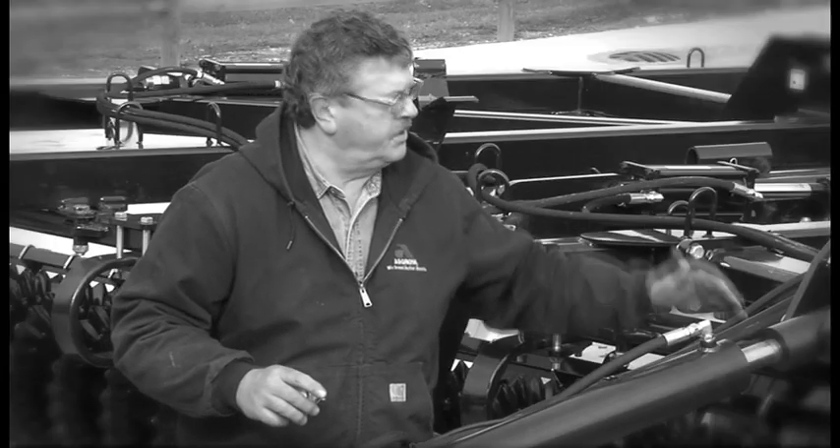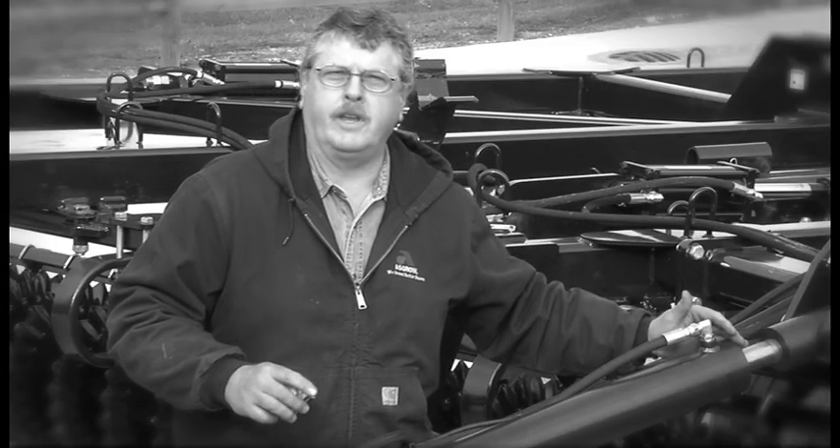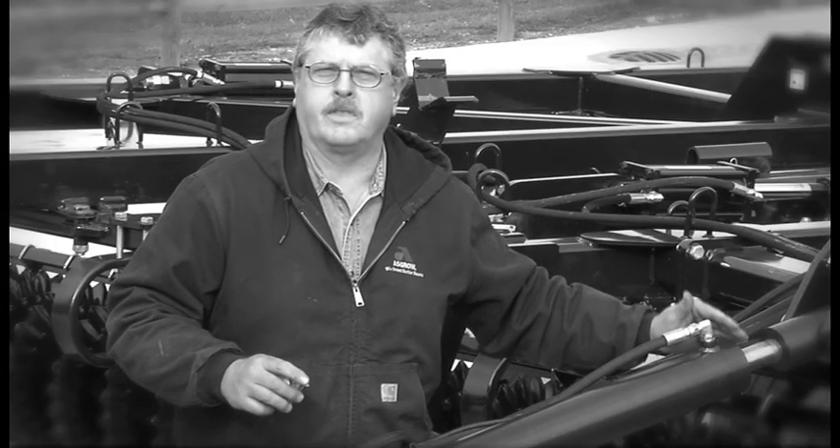Gary Anderson confirms Vertigo is very easy to set up. You've got the center section from front to back and the wing sections side to side. The depth control is what you need to change when going from field to field — from corn stalks to bean stubble. You need to control your depth because you're running 3 inches at the most and 1½ inches at the shallowest point.